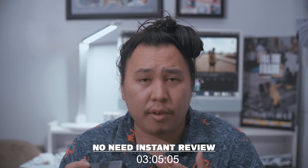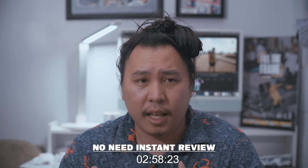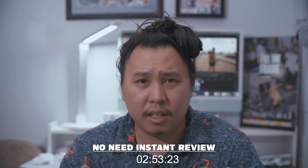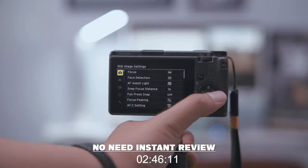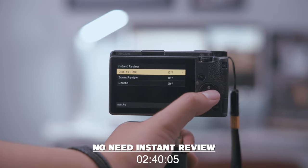The third thing I do is turn off auto review. Turning off auto review really saves battery life and there's no need to see what you just shot — it kind of slows you down when you should just be focused on shooting. You can look at all the photos you captured later when you're done with your shoot. So for me, auto review is unnecessary.